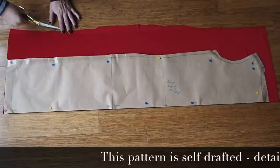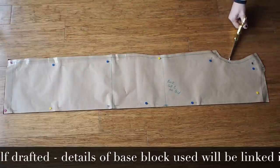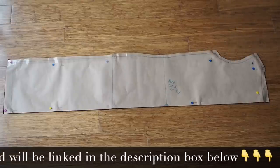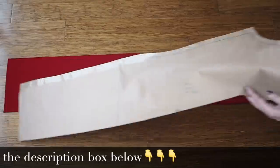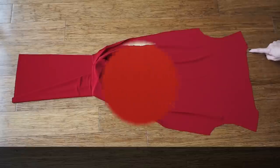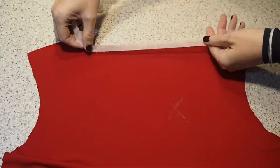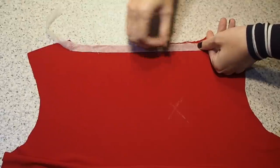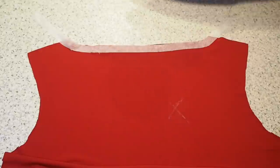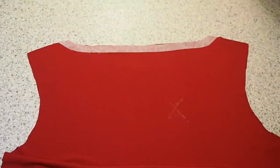On to the cutting out. This is my back pattern piece. My fabric underneath is on the fold. I have a couple of notches at the sleeve and one at the centre of the neck. The first thing I'm going to do to this piece is stabilise the neckline. I'm using some stretch tape — the iron-on type — just lining it up with the neckline and pressing into place, then trimming the excess.